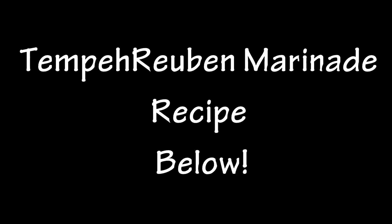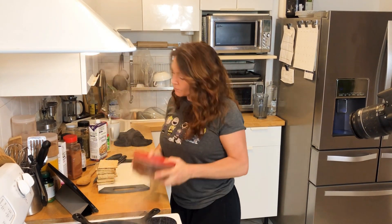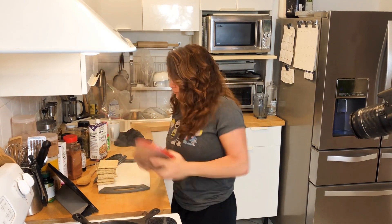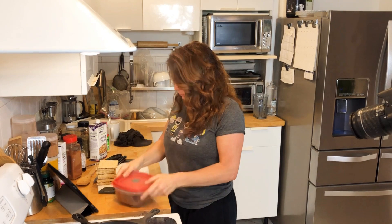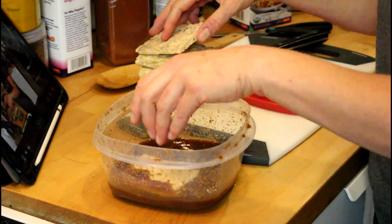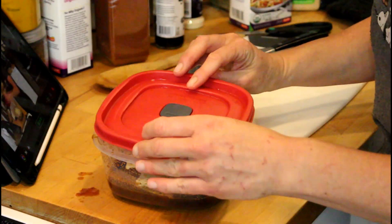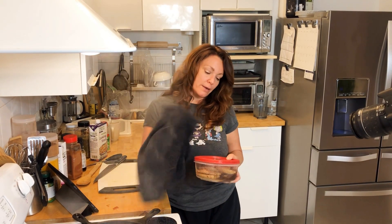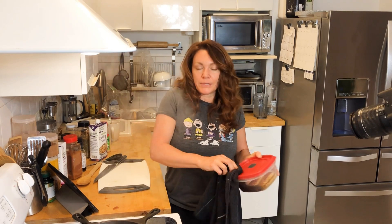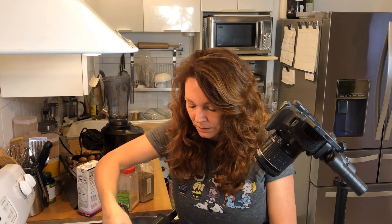I actually haven't done this tempeh marinade in a little while, so I have to jog my memory as to what I even put in here. Give it a good shake shake shake. It's a pretty good marinade though. Then just store it in the fridge — I think I've had it in there well over two weeks before and I just take out a piece every time I want it. Anytime I'm hungry I think, 'Yeah, Reuben sandwich.'